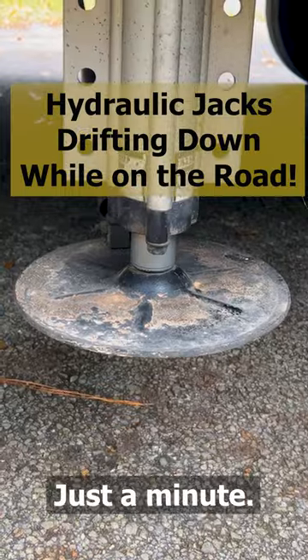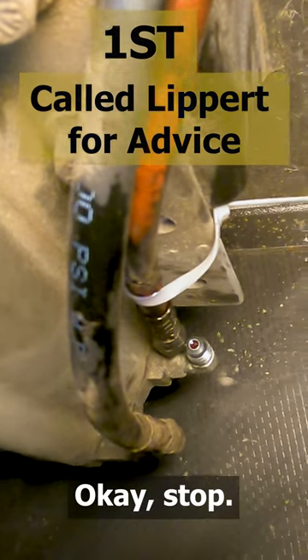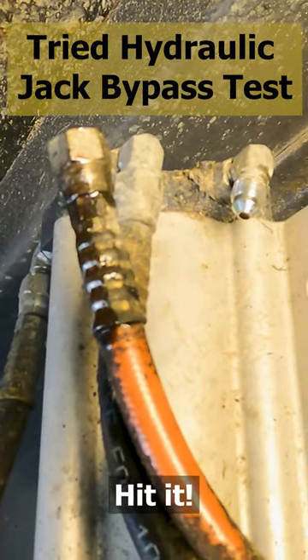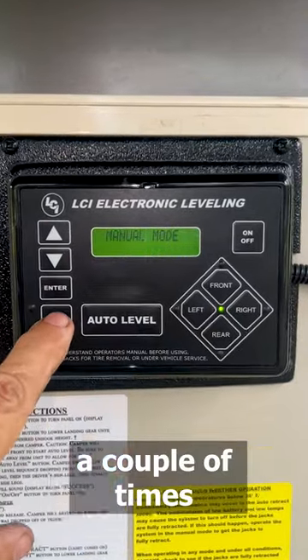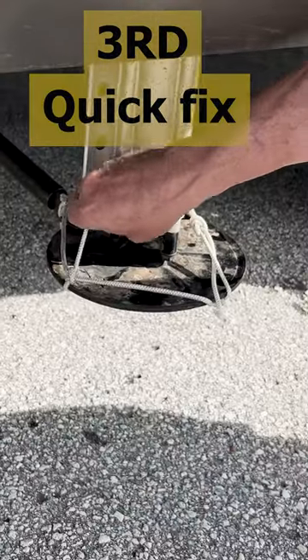Bolted here, drove down the road just a minute and they've come loose again. Okay, stop. Manual mode — I'm gonna bring the right side jacks down again and back up a couple of times and cycle them to see if that helps. Larry's now tying, so it's...